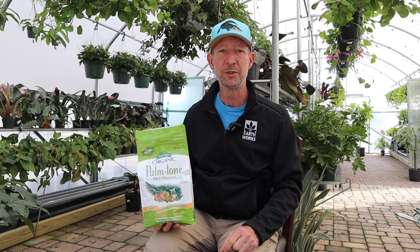Hey everyone, Matthew here at Earthworks. Today we are talking about Palm Tone. This is one of our staples — we sell a lot of palms, we install a lot of palms. We do not plant palms without putting the Palm Tone into the hole before we actually put the tree in its place.